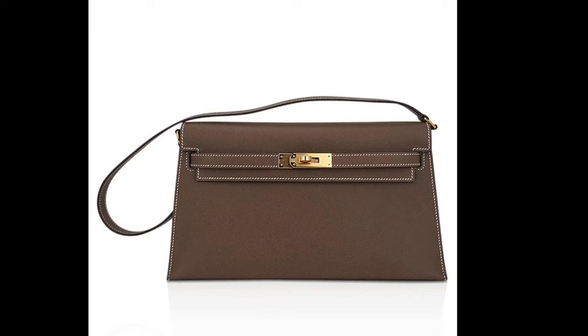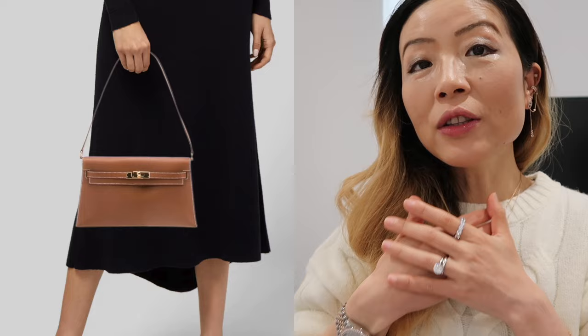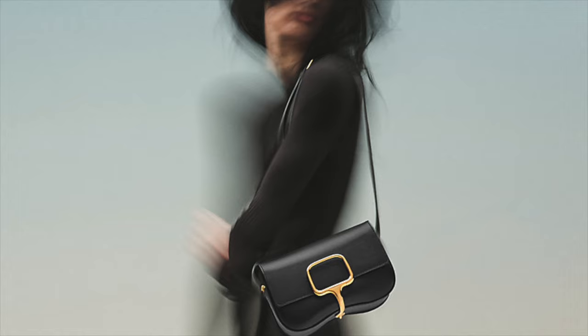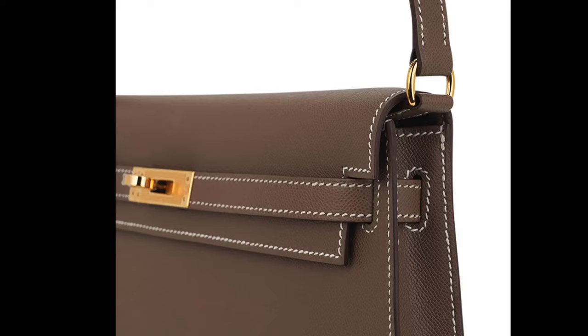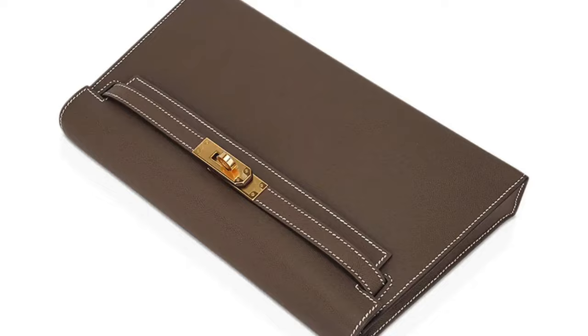The next bag is the Hermes Kelly Elaine. You may have seen its return in the spring/summer 2023 runway. It's in the Kelly family and, as the name suggests, it has a longer shape — kind of like the Constance Elaine or the Della Cavallaria Elaine. The Kelly Elaine has a shorter strap and can be carried as a shoulder bag or a clutch. The shoulder strap is detachable. It's available in Swift leather, Barenia, or exotic leather, and is currently retailing for $9,050.